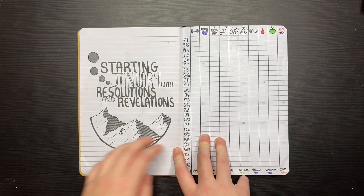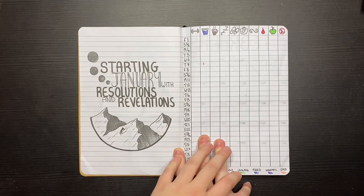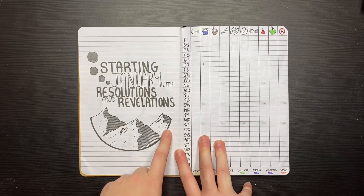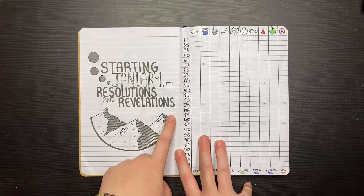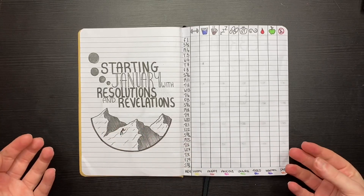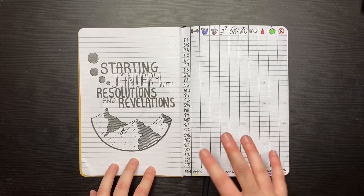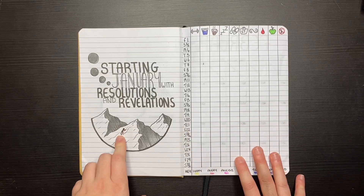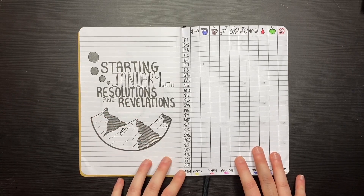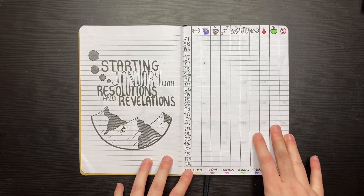Then I started with something I wanted to write: 'Starting January with resolutions and revelations.' I went through Pinterest quite a lot and found a lot of inspiration, so you'll probably see something similar there. I wanted to keep it simple for the first month to see how the paper holds to different inks. I also drew a little stick figure climbing up a mountain — almost like reaching a goal — which I thought was quite fitting for the beginning of the year. Then I wanted to include a habit tracker.